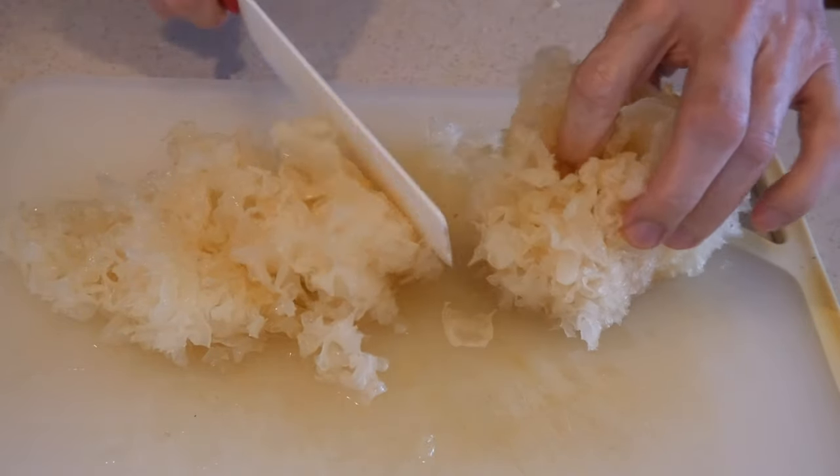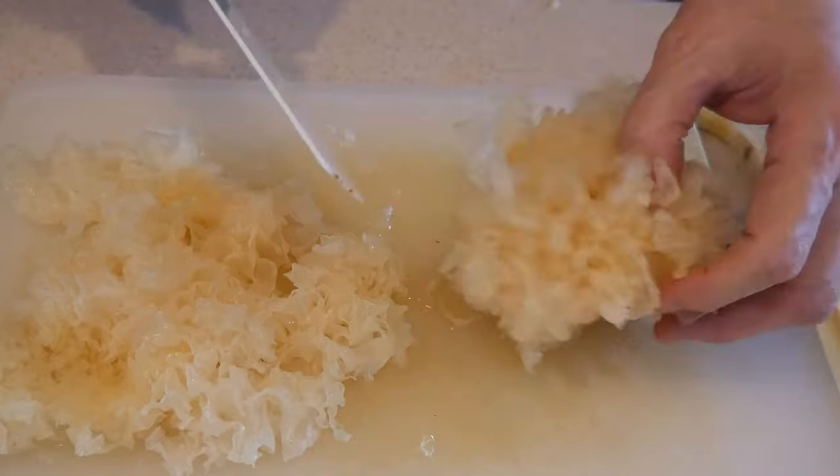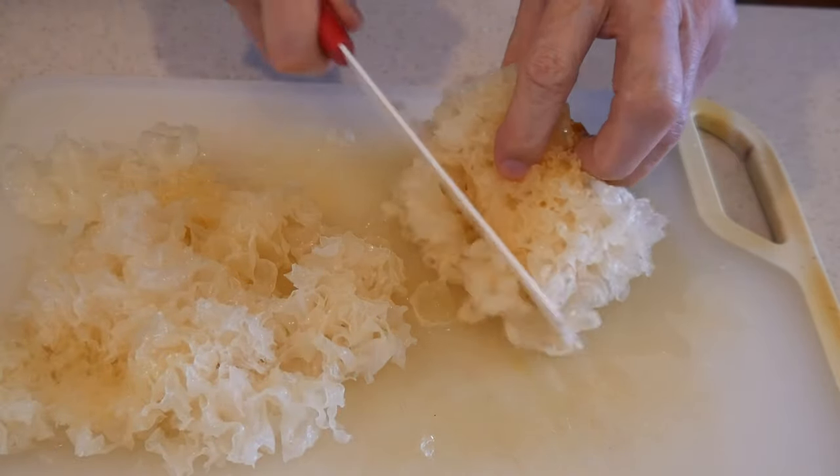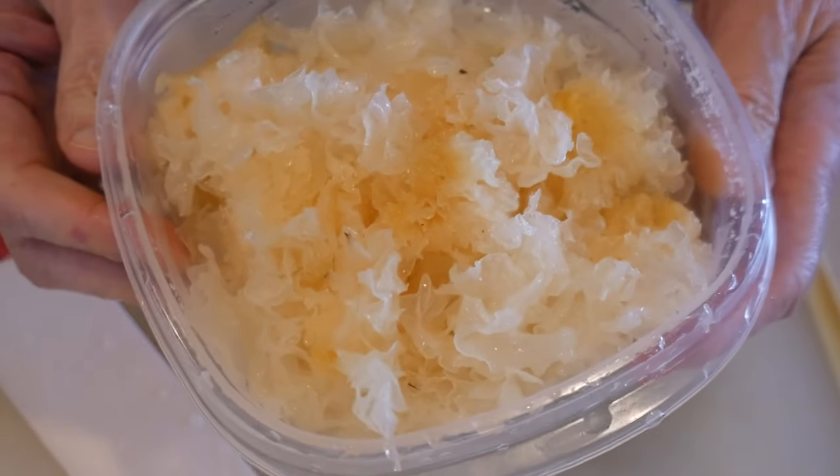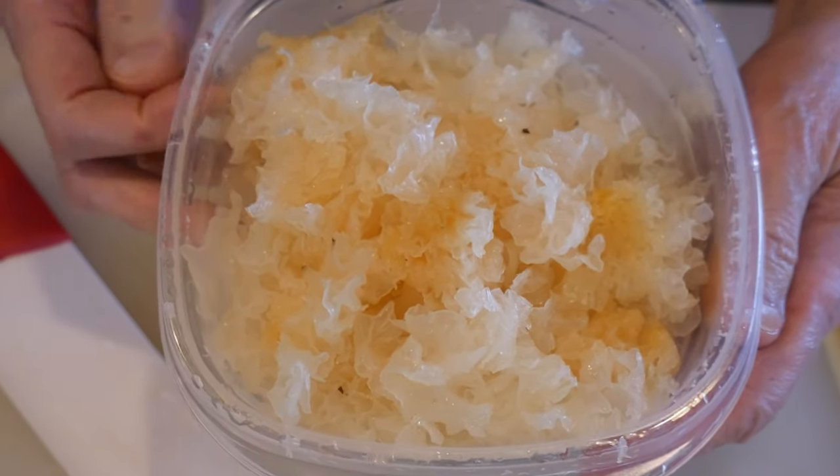You don't want to soak this for too long because then it will become too soggy. All you have to do is cut it up into pieces so that you can use it in stir-frying, and I'm going to show you how to do that.